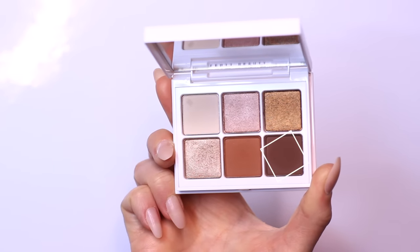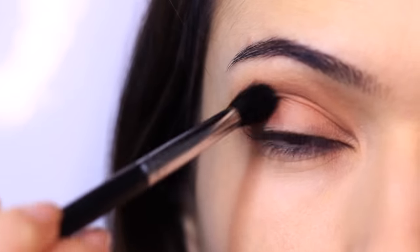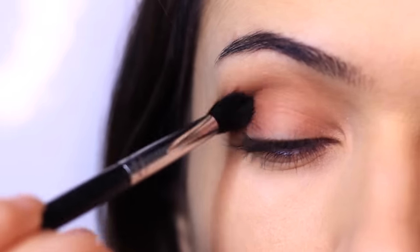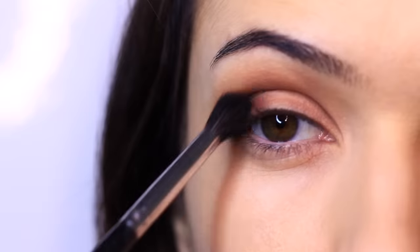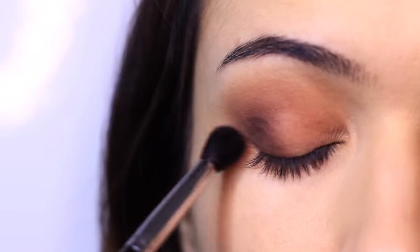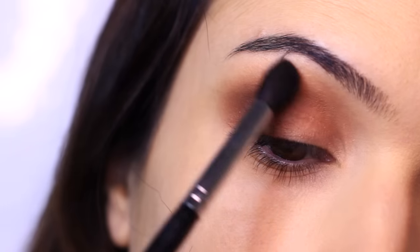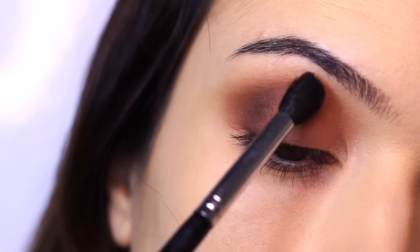Moving on, I'm going to use this deep chocolatey brown, applying it with a fluffy brush again, starting on the outer corner. Keep your hand nice and high because I don't want it in the crease — your midtone is always your highest shade, and your contour is always a little lower than that. Apply it on the outer edge and softly blend inwards to about the halfway point of the lid. If you feel like you need to, take that clean blending brush and very softly go over and around the edges.